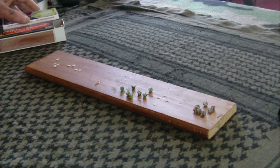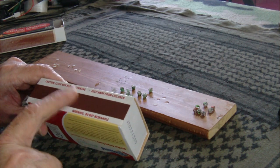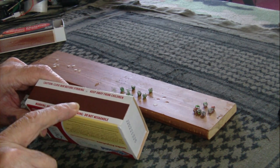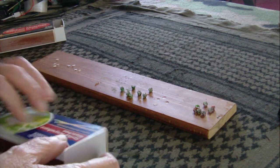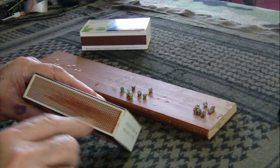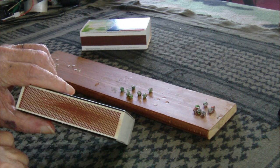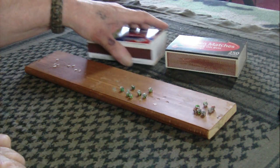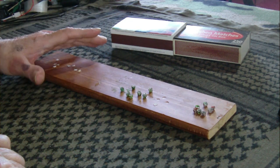I was gonna try match heads plus the phosphorus off these matchbook covers. That's the hardest thing there is to get off of there, and there is so little of it. I scraped on this one quite a bit with a razor blade and came up with enough to put on a pinhead. So I'm not gonna be doing that one — I don't think it's that viable. I don't think it'll come to where you have to make your percussion caps out of that.